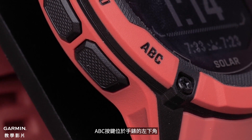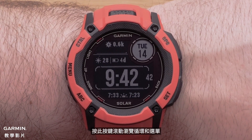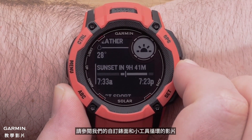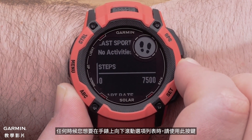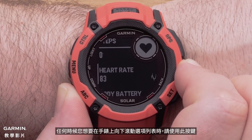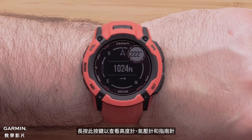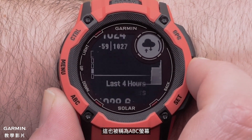The down ABC button is on the bottom left of the watch. Press this button to scroll through the glance loop and menus — to learn more about your glance loop, see our customizing the watch face and widget loop video. Use this button anytime you want to scroll down through a list of options on the watch. Hold this button to view the altimeter, barometer, and compass, also known as the ABC screen.